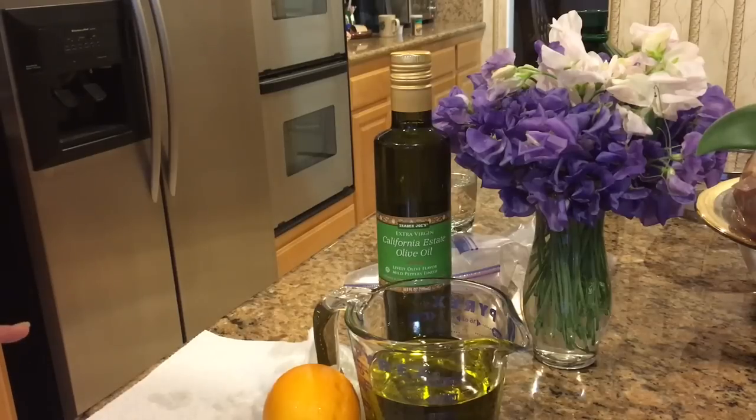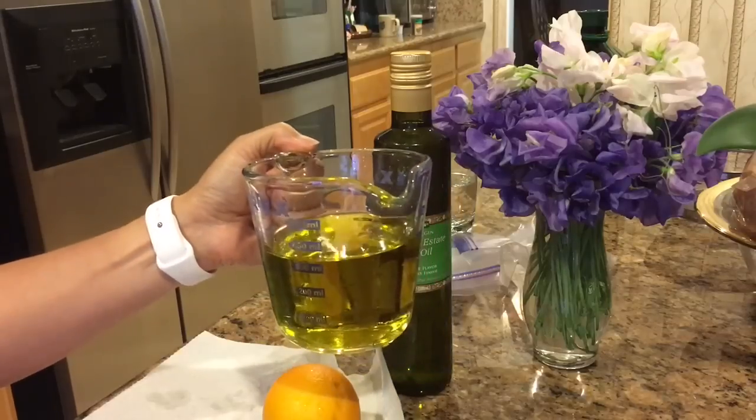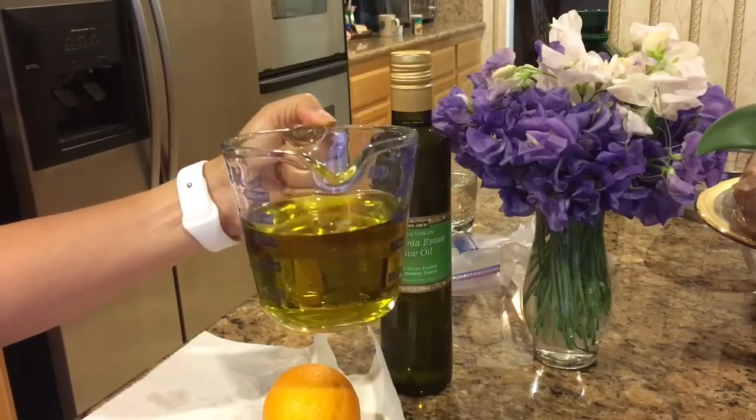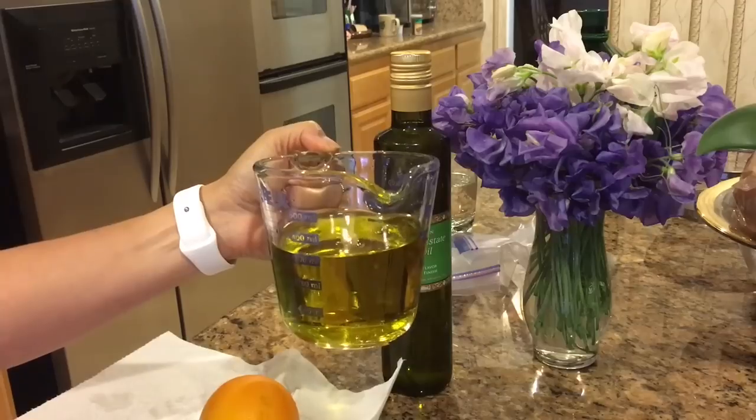It's great in a summer salad or even a fall salad. What you want to use is some really high quality olive oil, and I like to use the extra virgin olive oil.